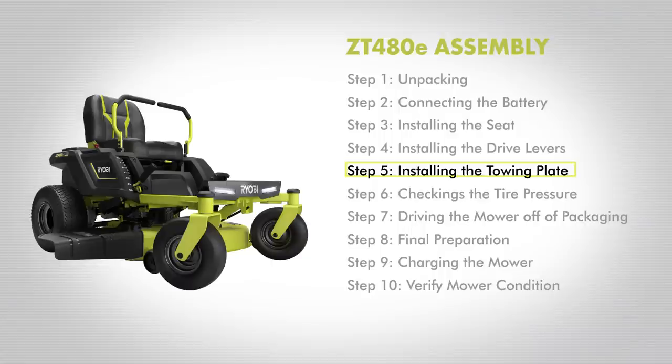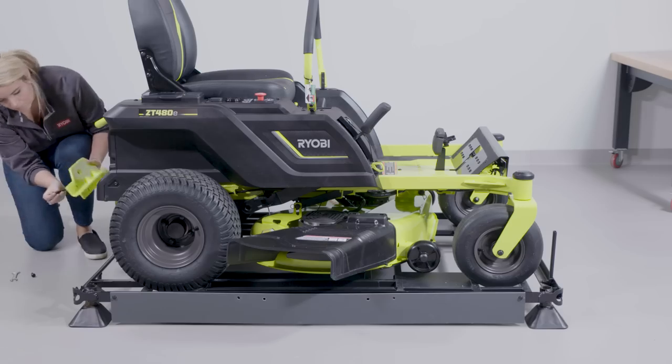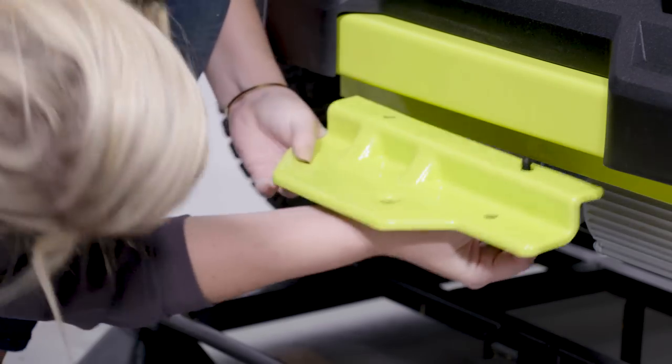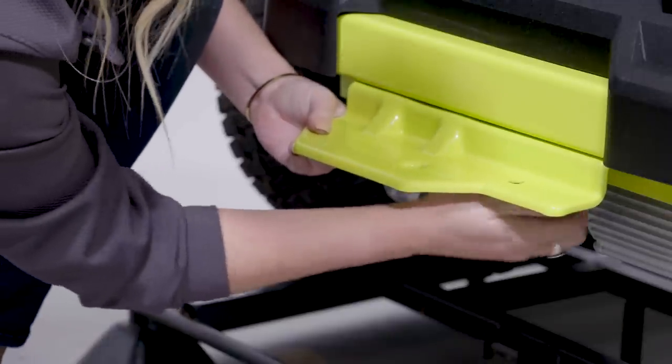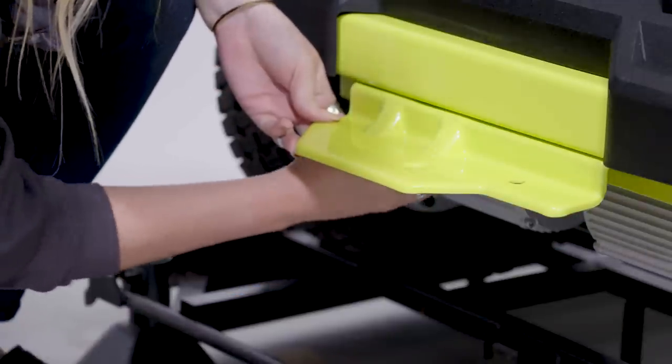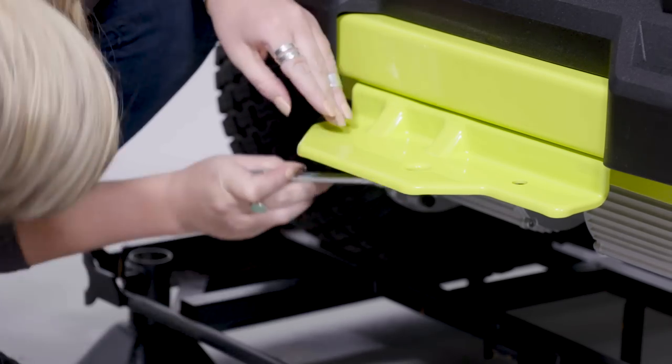Step 5: Installing the towing plate. Align the holes in the towing plate with the holes in the rear cross-member. To attach the towing plate to the cross-member, install the hex head bolts and fasten with a 13mm socket wrench or 13mm provided open-ended wrench.